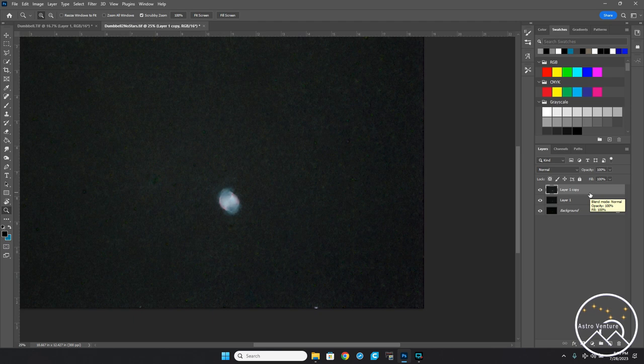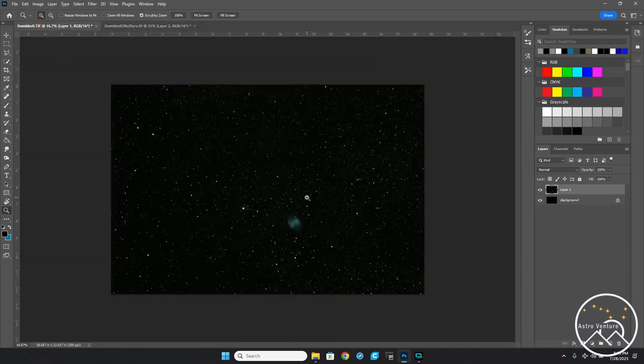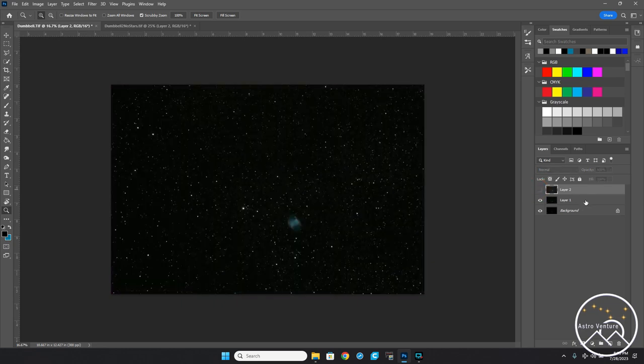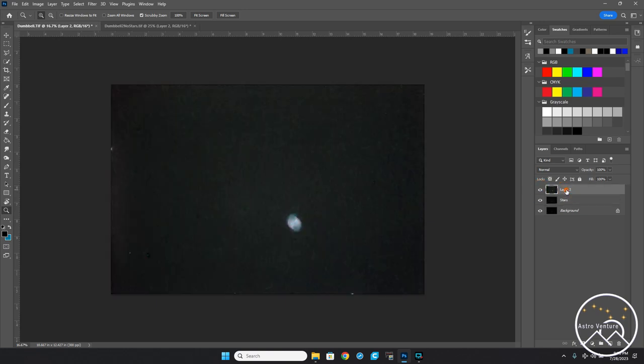Now I'll take this and move over to the original image I opened. I'll go Ctrl+Shift+Alt+E — that takes all previous layers and makes a new merged layer. Then Ctrl+A for all, Ctrl+C to copy, and come back to the original document, Ctrl+V to paste it on. I want to get this layer down to just the stars, so I'll rename it 'Stars,' and rename the other layer 'Nebula.'